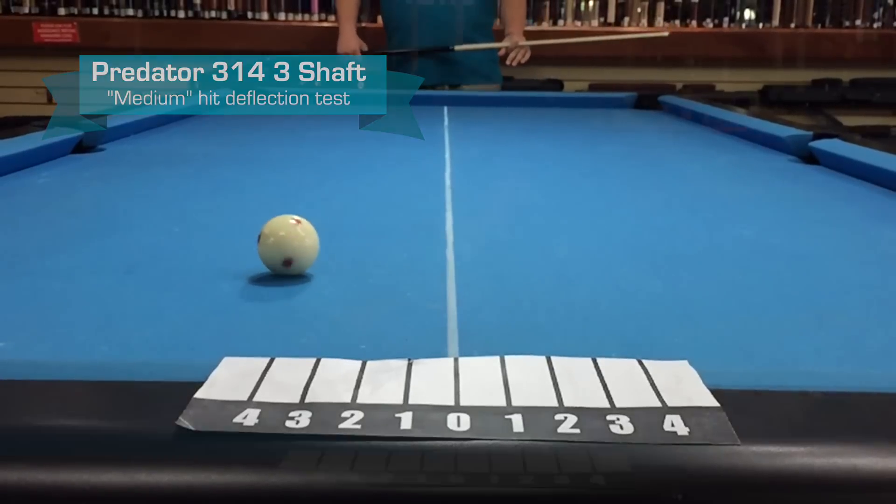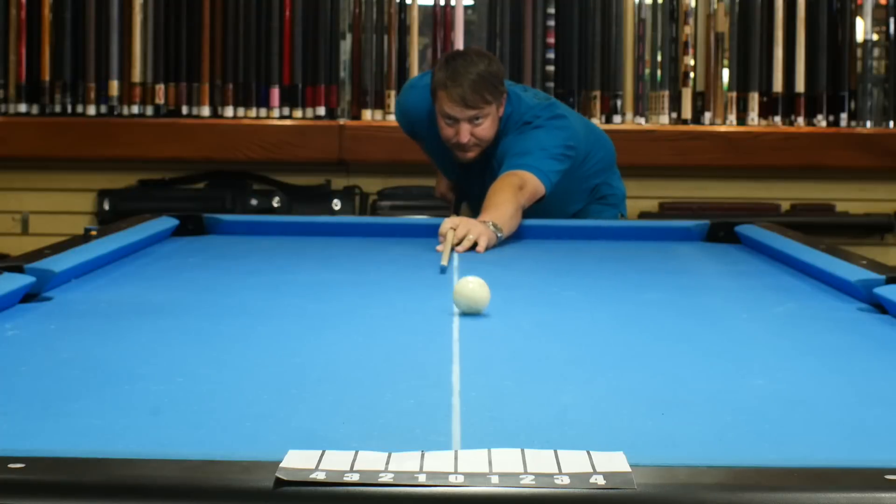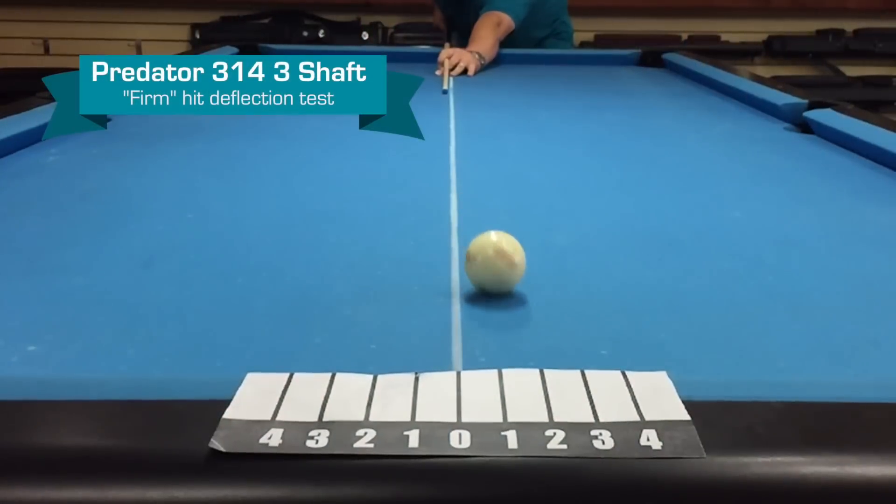Let's try firm. Looks like about one and three-quarters.